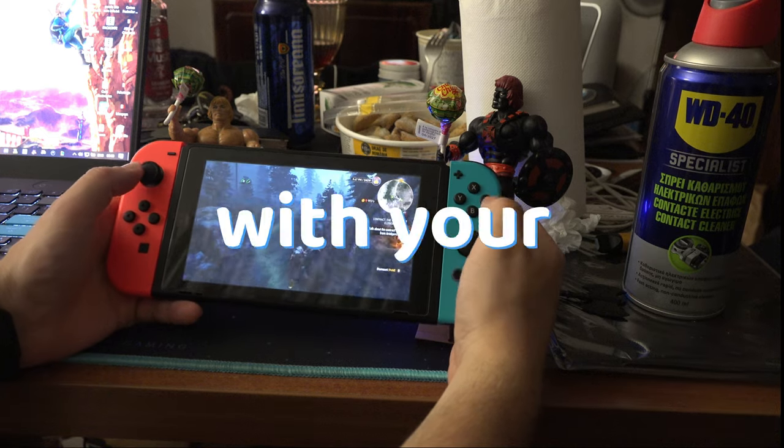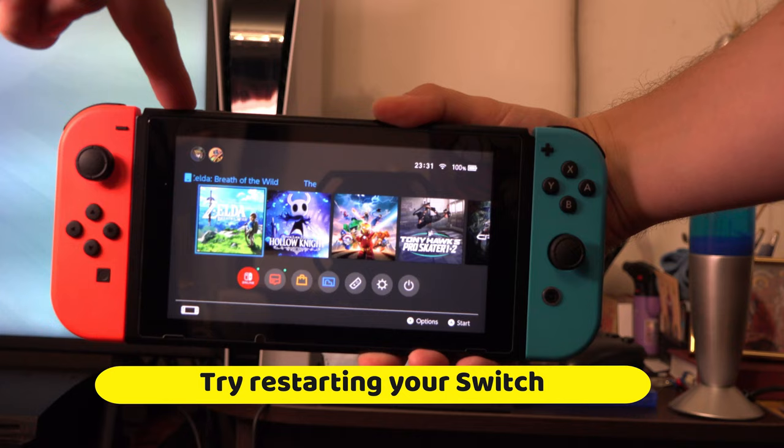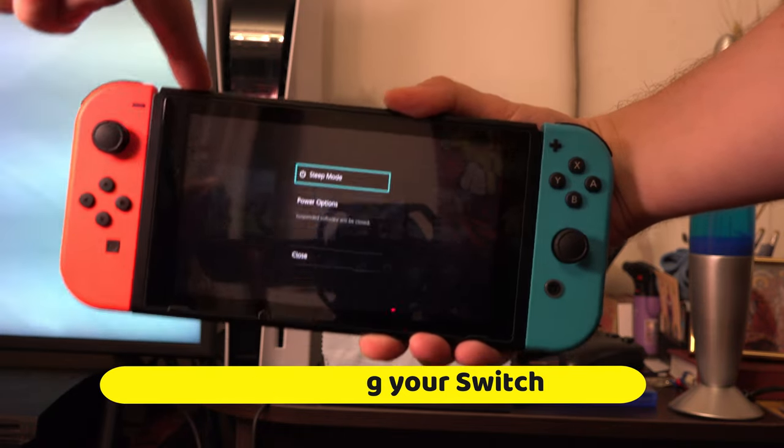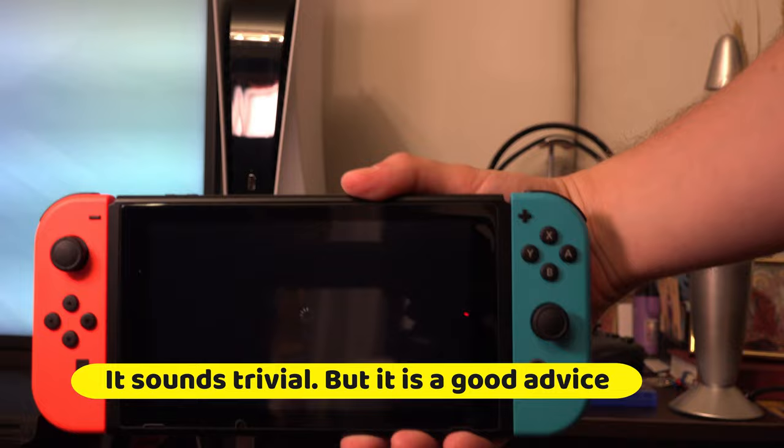If you have connection issues with your JoyCons on your Switch, first off try restarting your Switch. As trivial as it sounds, surprisingly many problems are solved by just restarting the device.